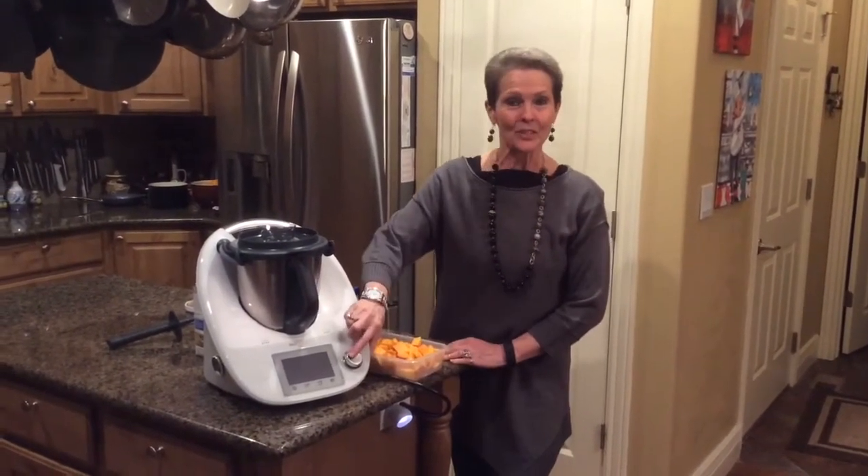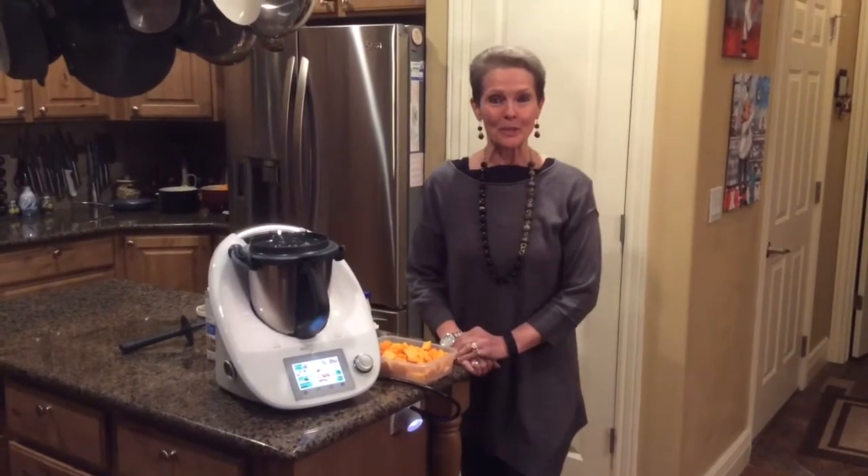Hi America, this is Sherry Clark with Kitchen Techno. My daughter Michelle makes videos and so do I. Today we're going to be making a butternut squash soup. First I'll turn the Thermomix on and then we'll talk about the recipe.